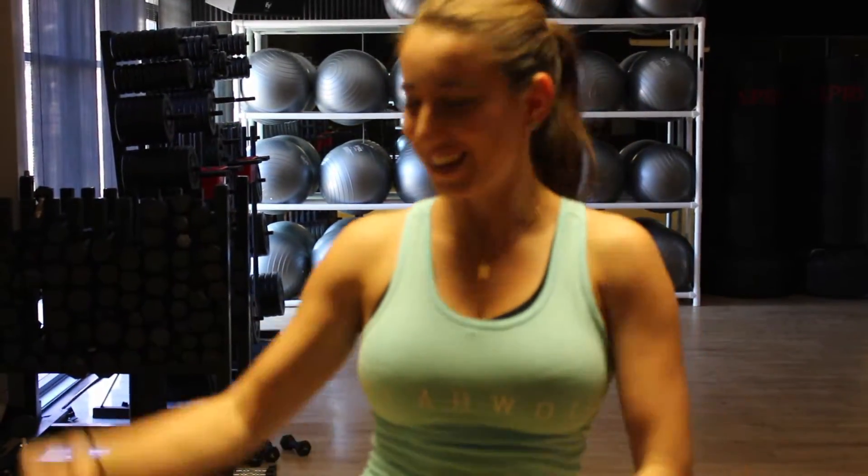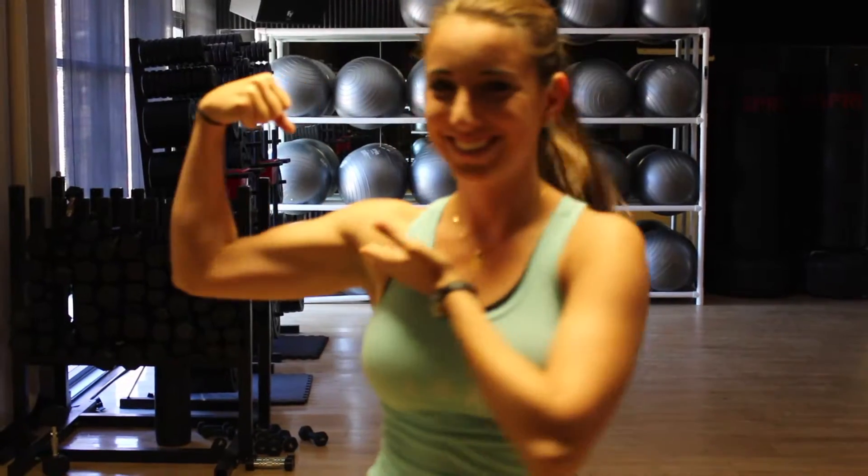Why are you showing your bicep? I'm showing my shoulder, right here. Without further ado, let's get started.